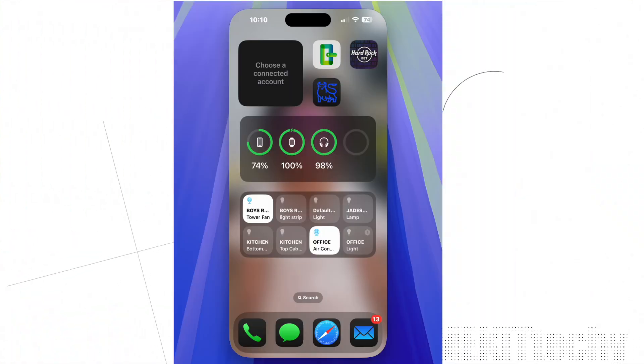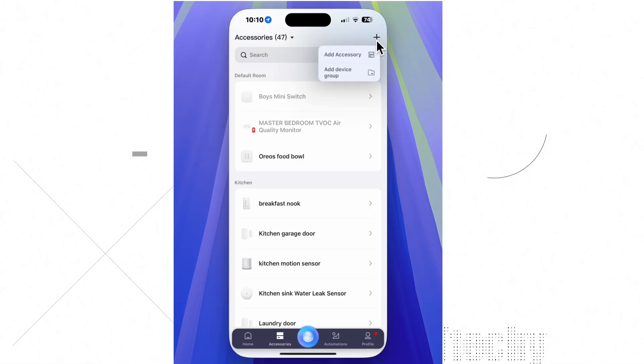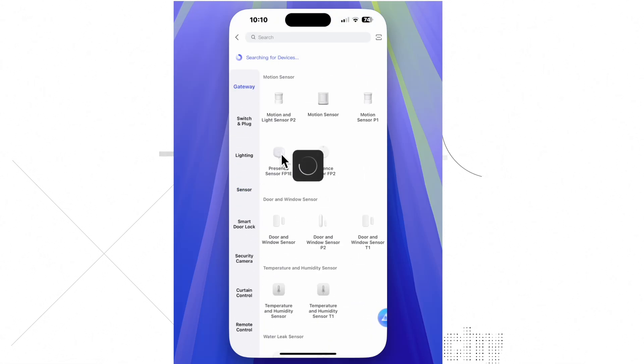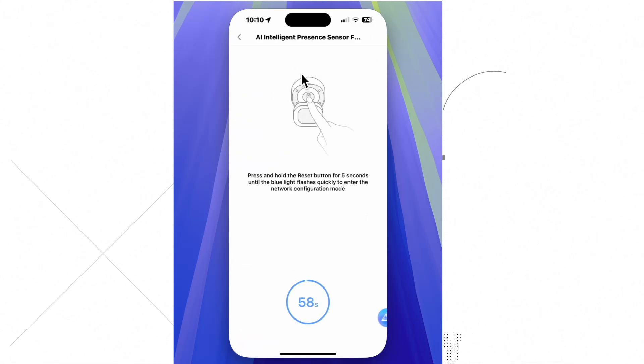You will first need to add the FP1E to the Aqara app. Simply open the app, press the plus button on the top right corner, select add accessory, click sensors and select the FP1E, select the hub — in my case the M2 Hub — and then press the reset button on the back of the device for five seconds until it connects.